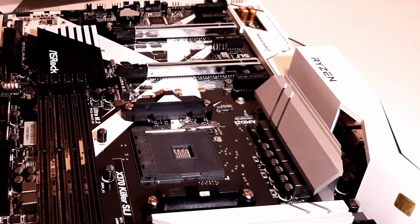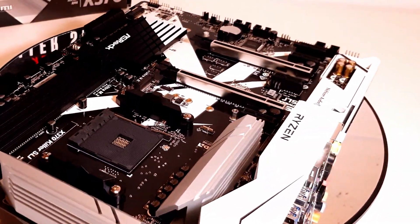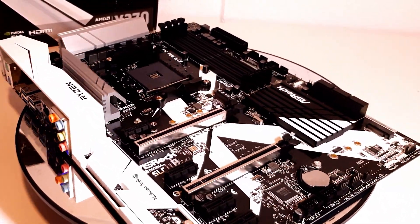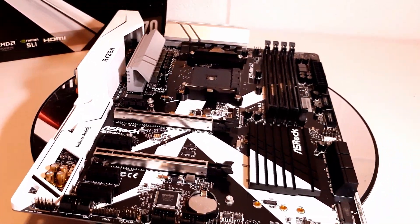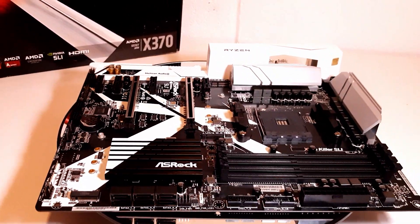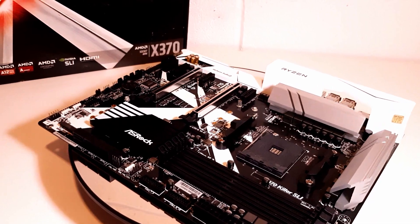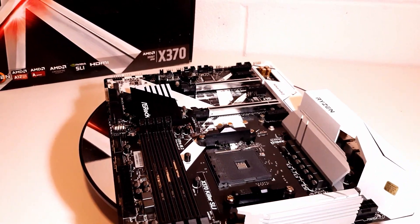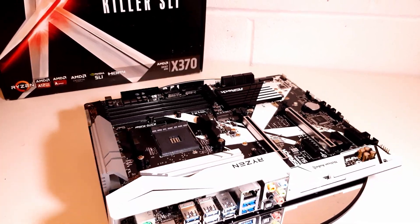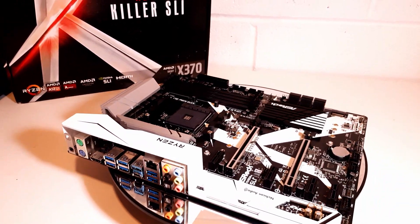Overclocking a 1700 to 4GHz? No problem. Decent memory speeds? It's got that too. Ryzen 2000 and 3000 support with a simple BIOS update and no hiccups? Done that perfectly fine. For me, this stands as a testament to why the AM4 platform and Ryzen as a whole was such a great ecosystem to buy into at launch.